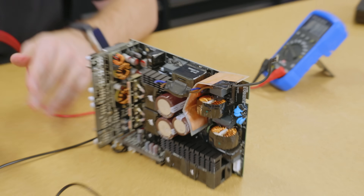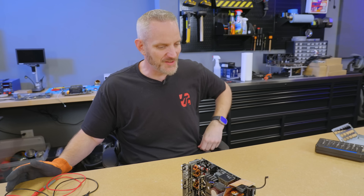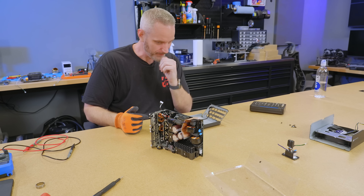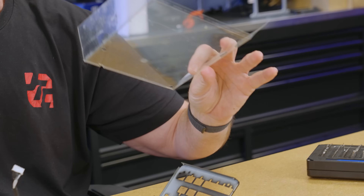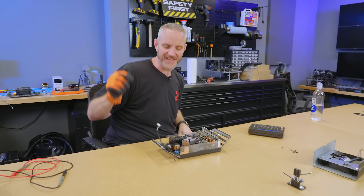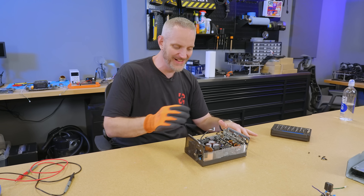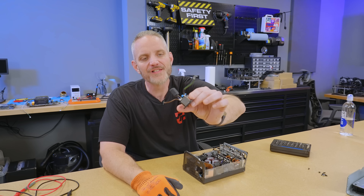Speaking of guts — before I barbecue mine, I'm going to go ahead and put this back in, close it up, mark it real good, and get this over to an e-waste facility. So yeah, that was entertaining to me, maybe not to you. But I learned today that the caps absolutely can and do hold on to a good amount of charge. That could have been deadly, quite honestly. That board would have been fun to play around with trying to solder things on.